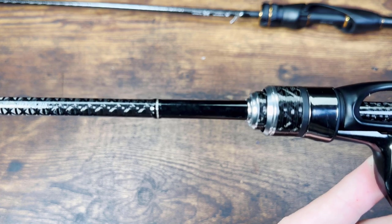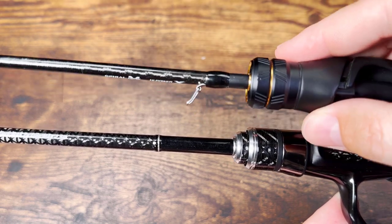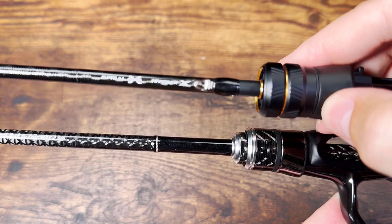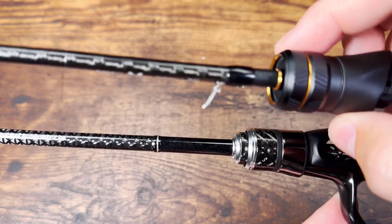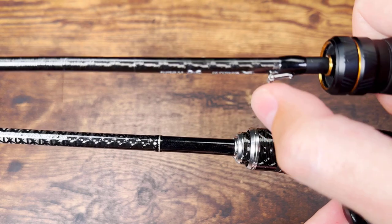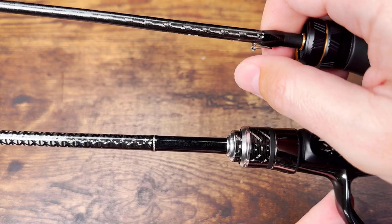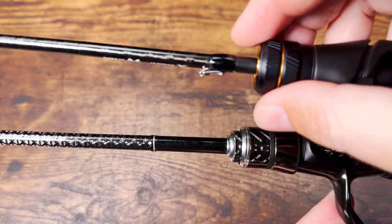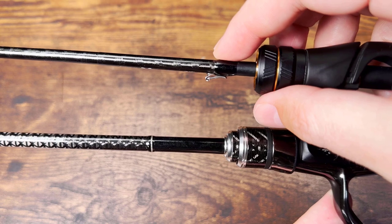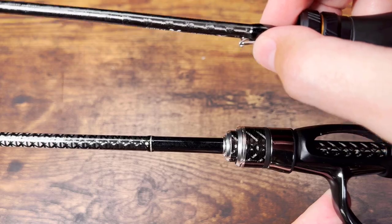There is no hook keeper, of course — god forbid we add half a gram to the rod. But for the record, Shimano has the best hook keeper on the market. It's flickable — you can flip it out of the way or flip it back to hook your lure at the end of the day. The best hook keeper on the market because it's optional and out of the way when you don't want it.